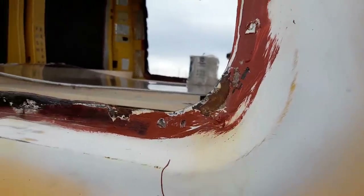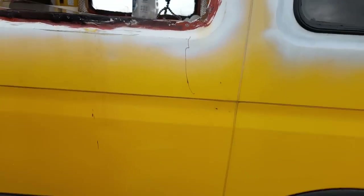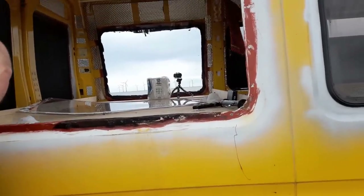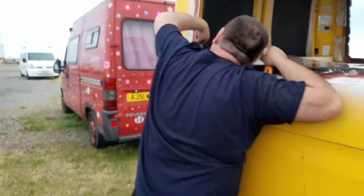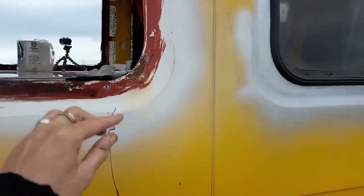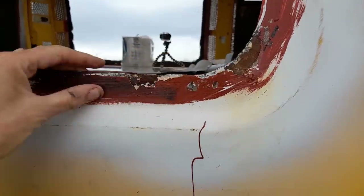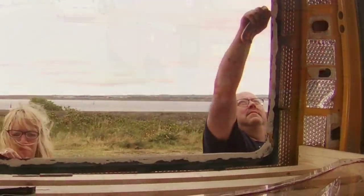Look at the bloody state of it! Anyway, we've sealed these again, top and bottom. Hopefully that will sort it out. You can see where this was leaking - there's a big crack all along there.